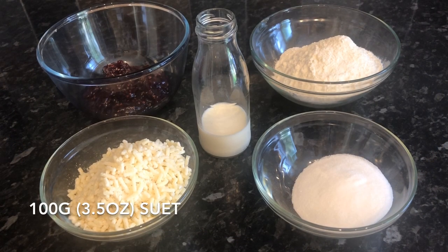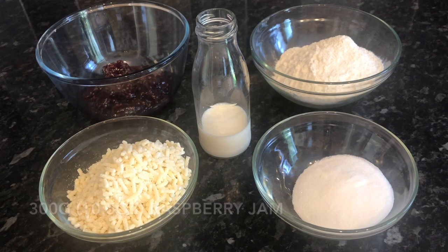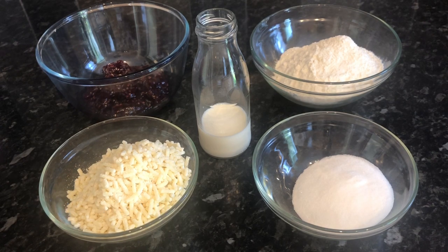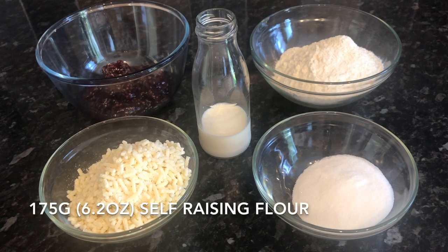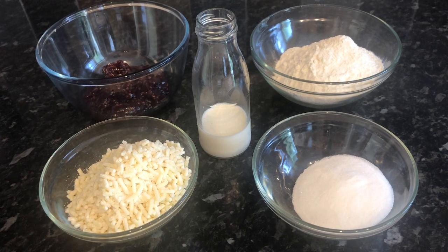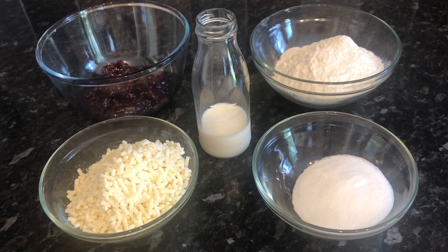The first thing is 100 grams, about 3.5 ounces, of beef suet — you can use vegetable suet if you prefer. I've also got 300 grams, about 10.5 ounces, of raspberry jam — you can use strawberry if you prefer. I've got 175 grams, about 6.2 ounces, of self-raising flour, 50 grams of caster sugar which is about two tablespoons, and 150 millilitres of milk, about 10.5 fluid ounces. Super easy — an old school classic that you're going to love if you give it a go, especially if you like stodgy puddings.